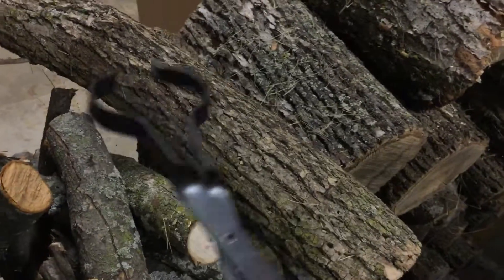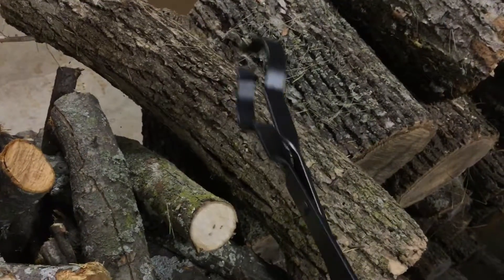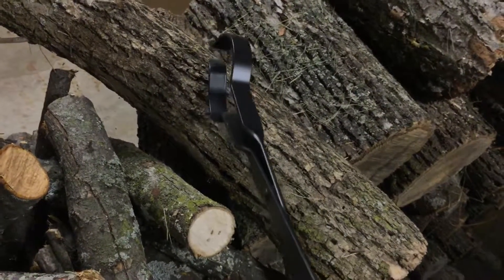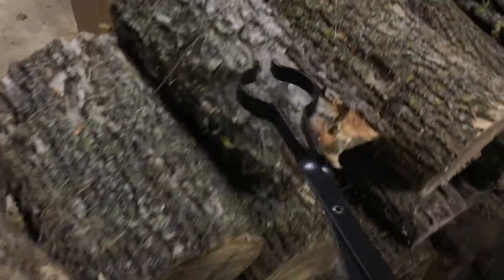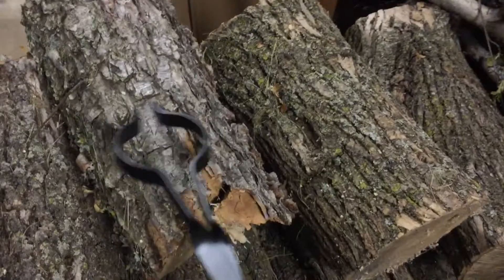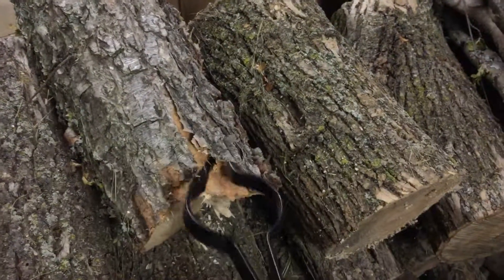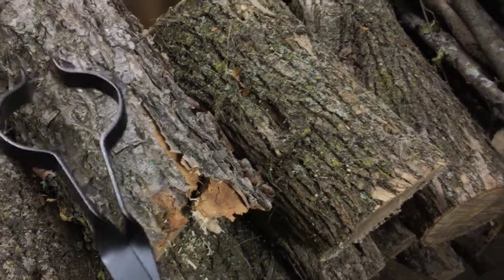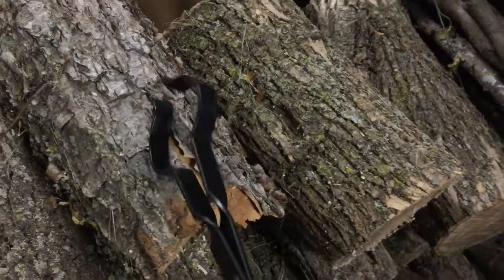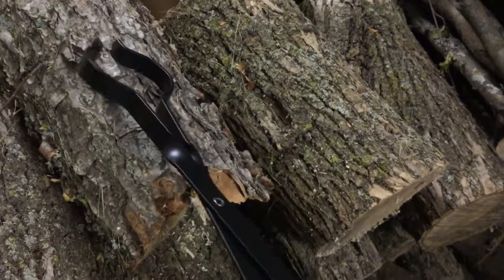I could pick this four-inch log up off the wood pile and push it or lay it into the fireplace with these tongs — no problem. If it's on fire, getting in there, grabbing it, and moving it around is fine. Anything with a diameter of about four inches and smaller is going to be fine for this. Anything larger — like a five or six-inch log — is just going to be nudged; it's not really going to be easy to manipulate.